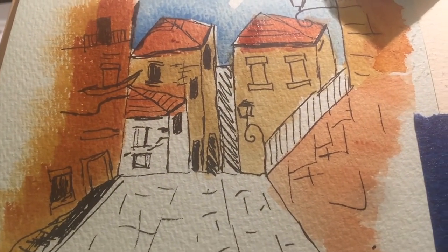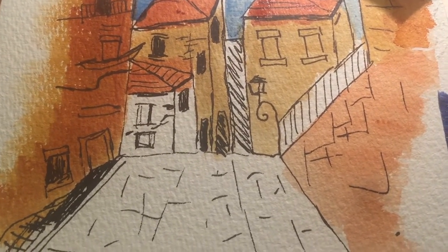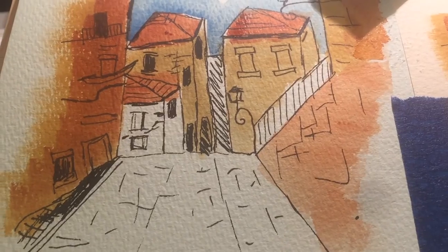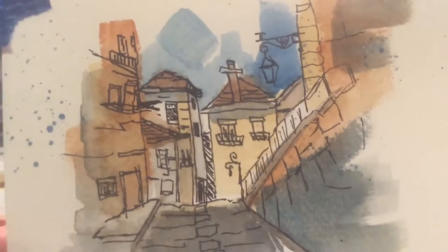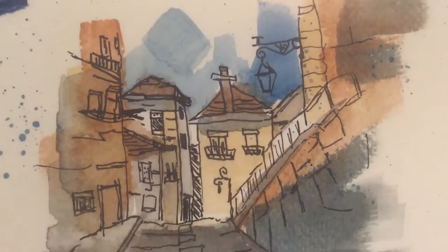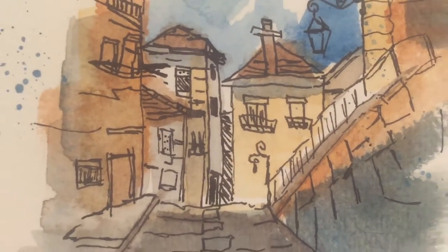The next step is sepia mixed with variable amounts of cerulean blue to paint in all the other areas — that's the bit that brings it all together. These are pretty much done now. Comparing them to the original: the original had cerulean blue spatter, which I didn't do on these. I also didn't add all the shading detail because I didn't want to wait for the paint to dry — I wanted to get the review done.